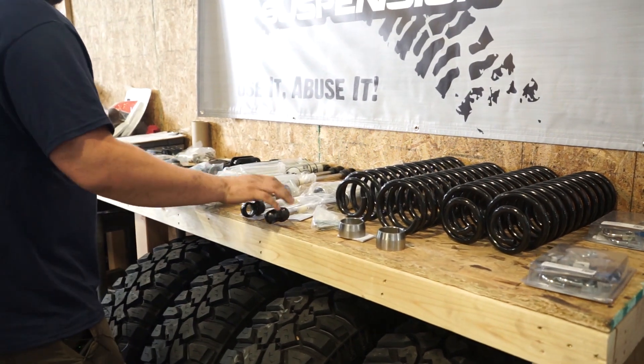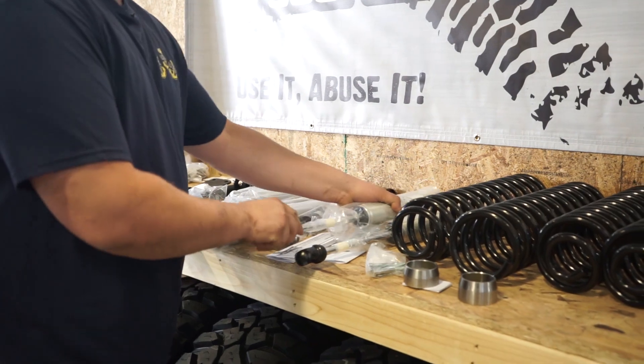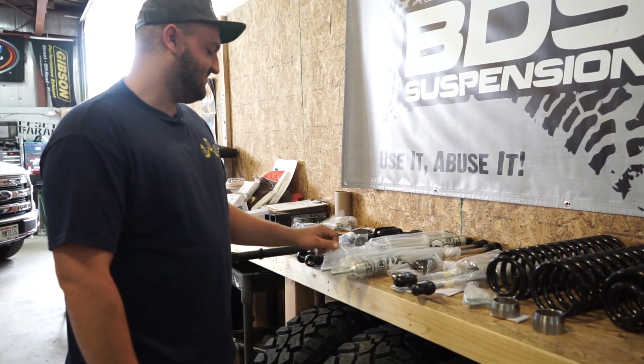This particular customer decided to upgrade to the dual Fox steering stabilizer. These are dual stabilizers up front to help bandaid the death wobble, because it's a Jeep.